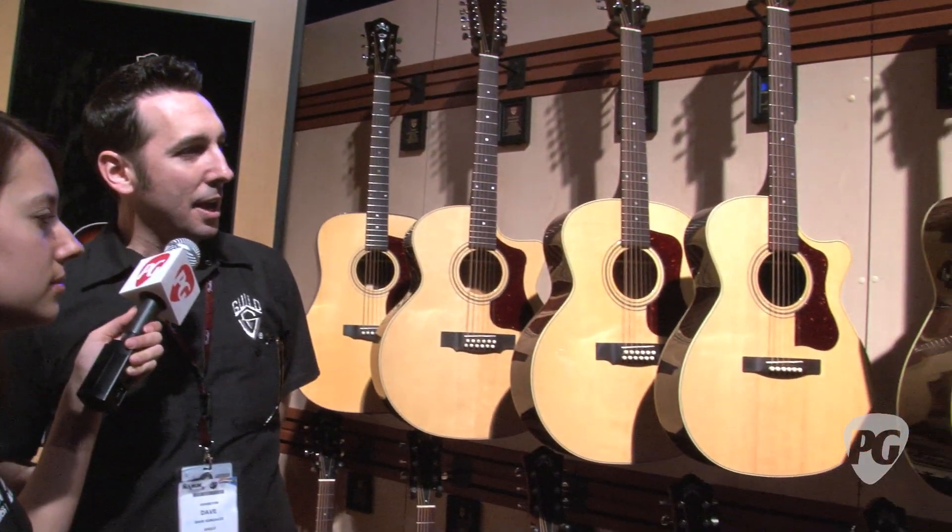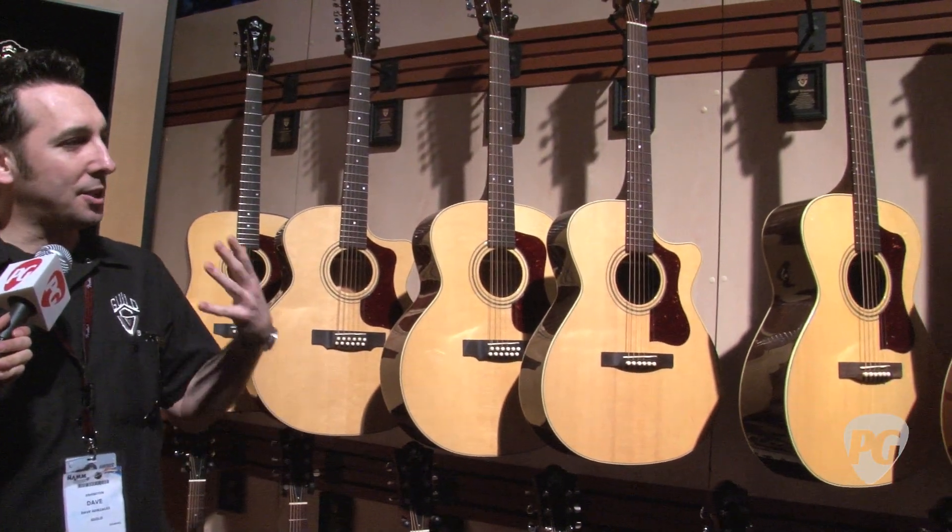We do. We're launching here at the show our new Guild USA Standard Series line, made in our new Hartford, Connecticut facility. All the guitars are here behind me. The line basically consists of six core models.